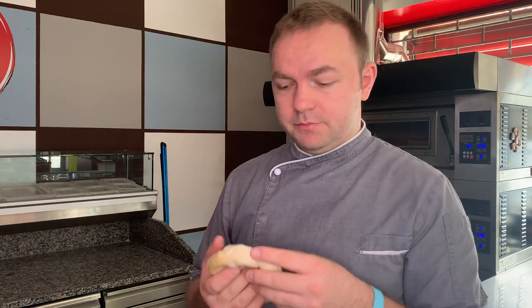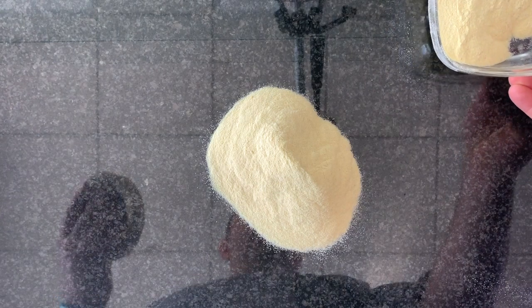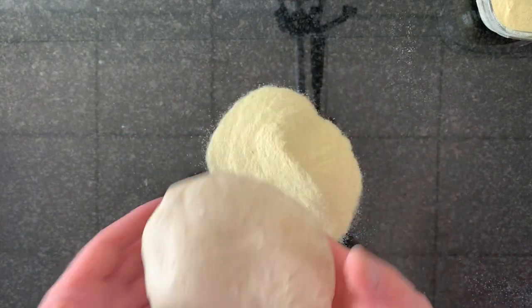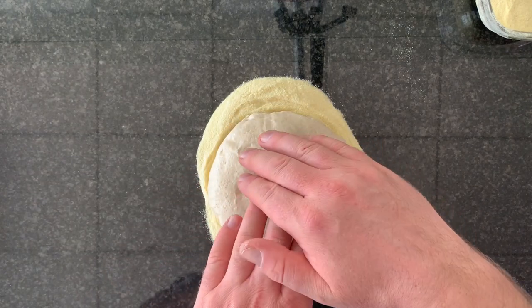I'm going to teach you how to maintain this quality. It's very simple and you need three main steps: first, you need a smooth surface; second, you need semolina flour; and third, of course, you need a pizza dough. We start by putting the pizza dough on top of the semolina flour.